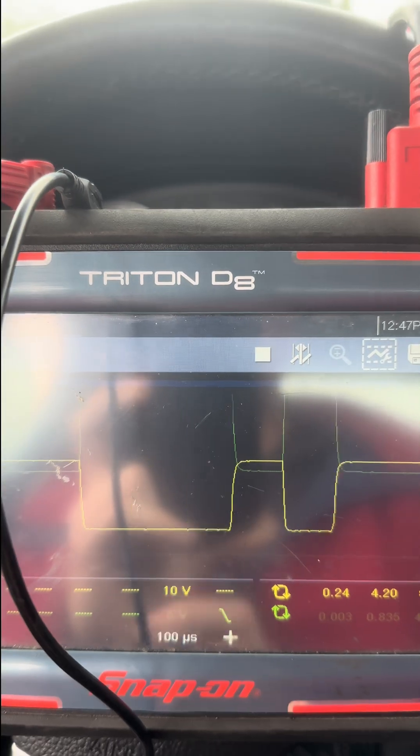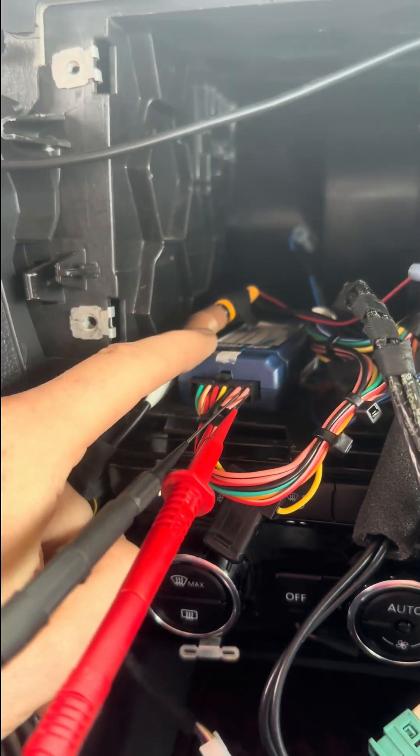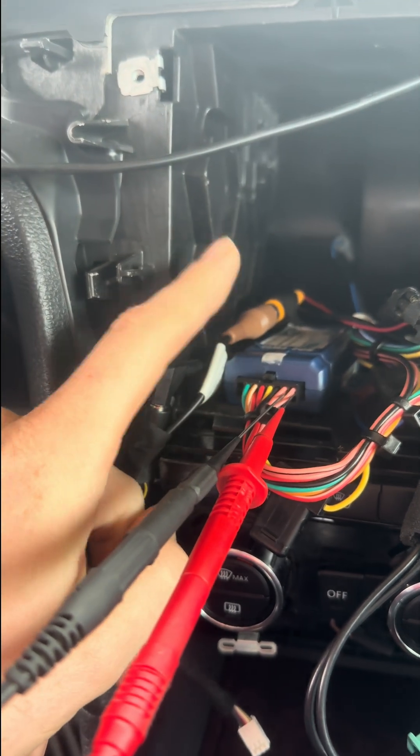All of this data is being decoded. In this case, our steering wheel control is getting the data, but it is not turning on the radio.